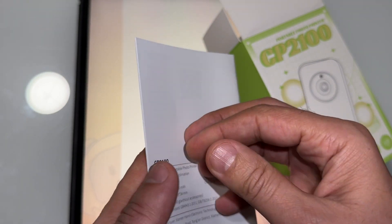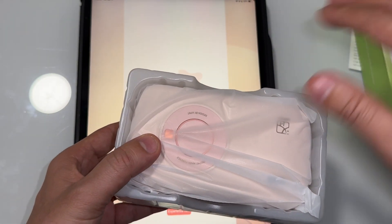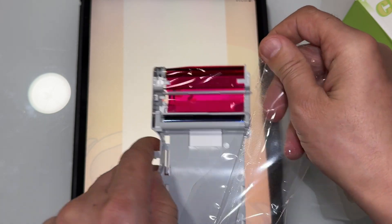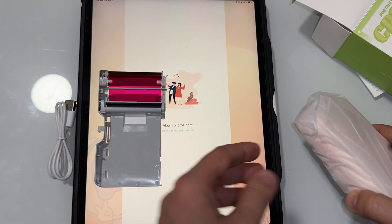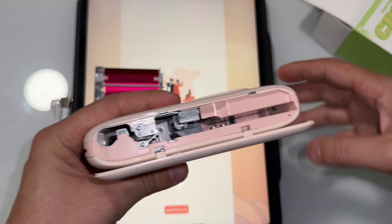We'll look at that in just a moment. Let's take it out. There's a USB-C charging cable, and here is the printer.